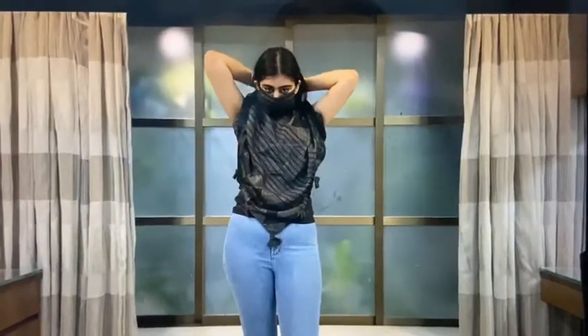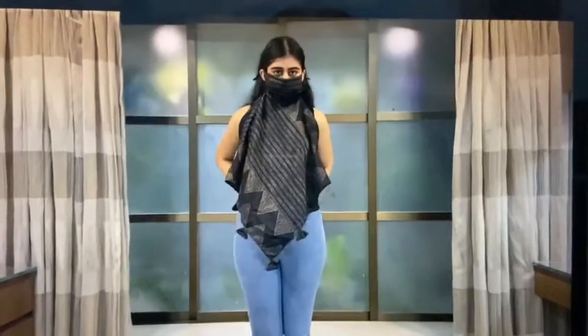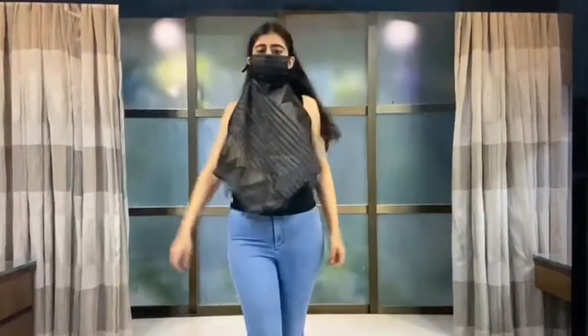The first one would be just to tie a knot at the back and style it as a normal scarf. The second one would be just to tie it as a top at the back and it becomes a top style.